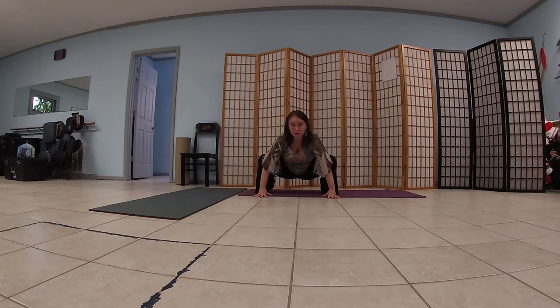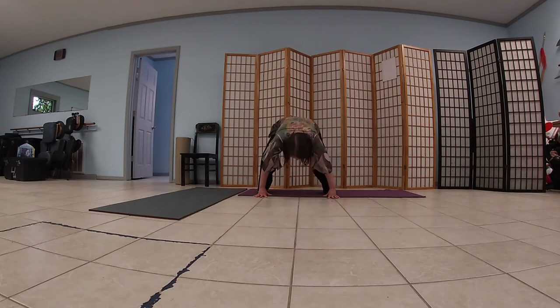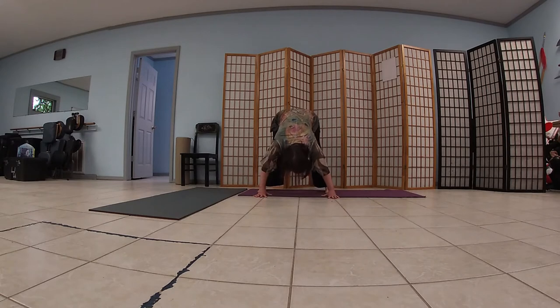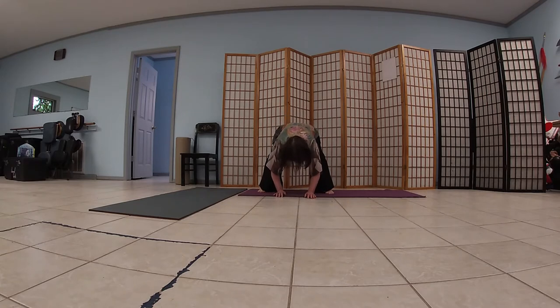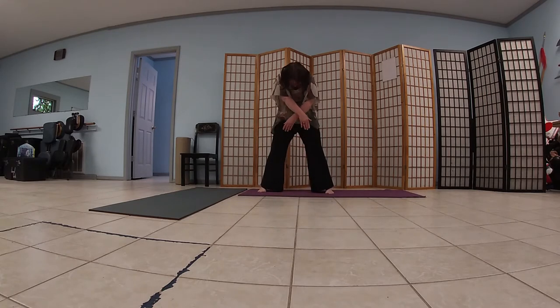Now we're going to shift the weight forward just a little bit. Use your elbows and your knees to help you balance. We're pushing the tailbone up as we fold over. Inhale, flat back, kind of at an angle. Inhale, then exhale drop down. Inhale, lengthen the spine. Exhale, let down. Bend the knees, push through the feet and roll up. Inhale up, exhale behind you. Big shoulder roll.